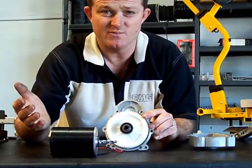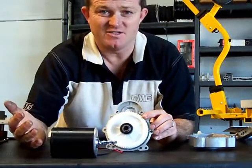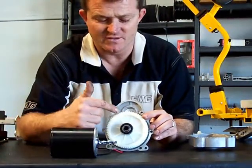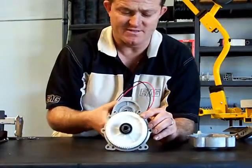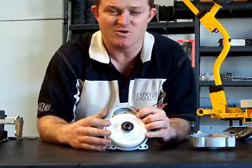The gearbox only has two moving parts, which is fantastic because a lot of the other gearboxes have 5 to 6 moving parts. The teeth are a lot smaller — this one has a 4mm depth tooth. And the best thing about it, it has an aluminium casing, which stops a lot of flex through the gearbox under loads.